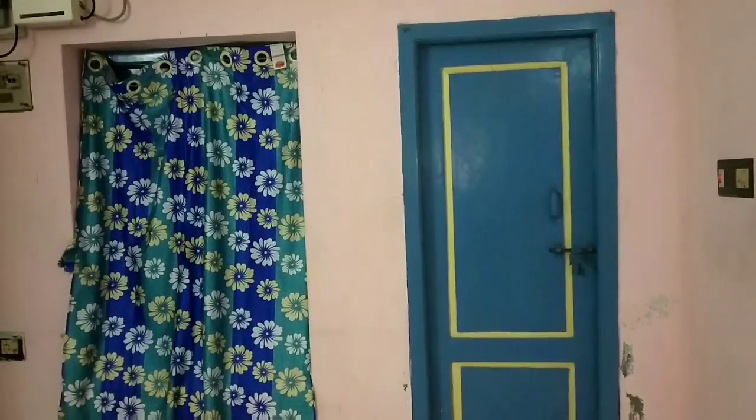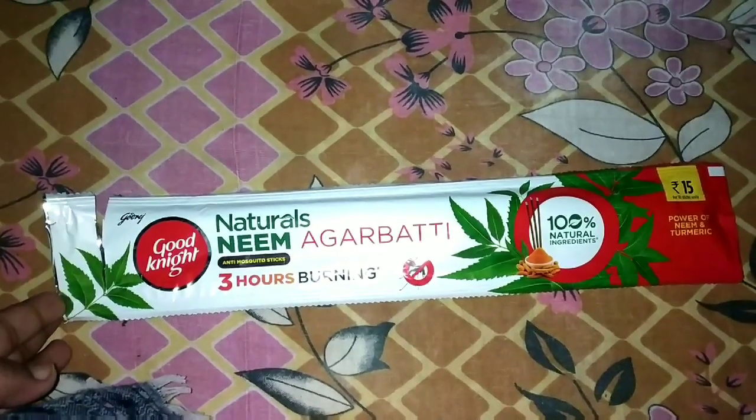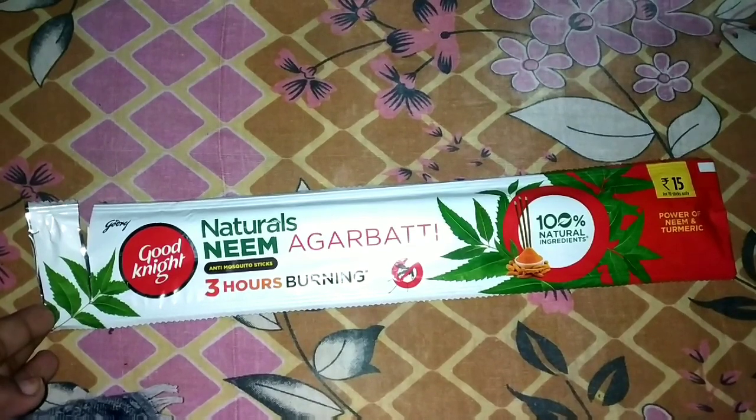Doors are locked and windows and curtains are locked. There are 10 sticks of Jumbo sticks for 18 rupees, and at the same time you can see Godrej in the vlog. If you have inhalation problems or respiratory system problems, you can try it. It's 3 hours burning. It's a little bit fat.